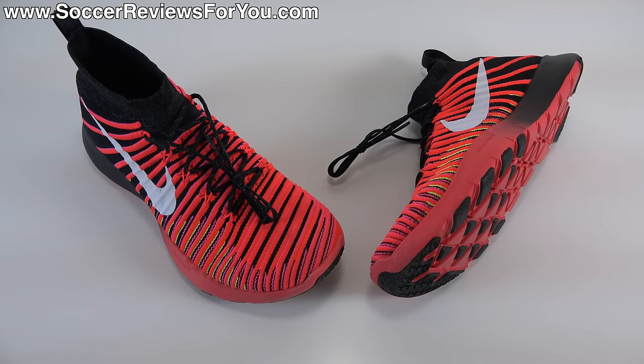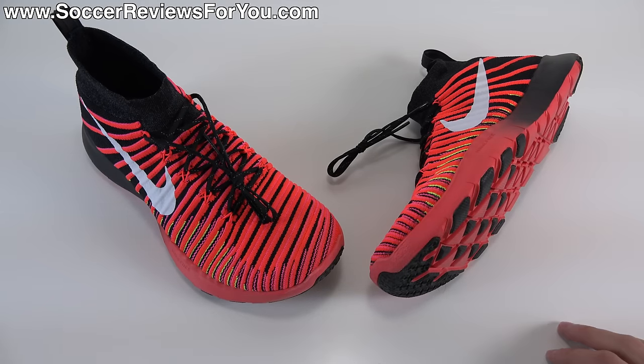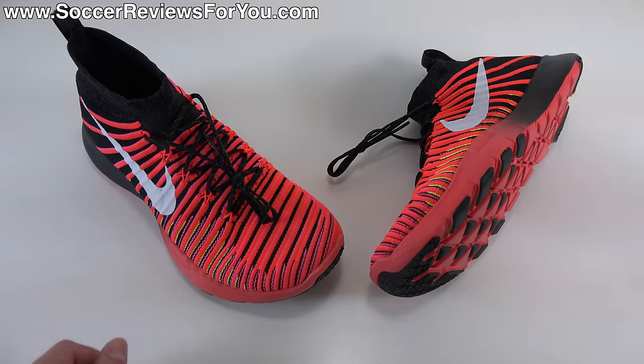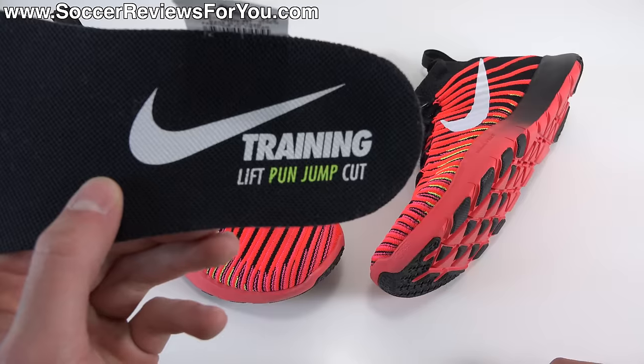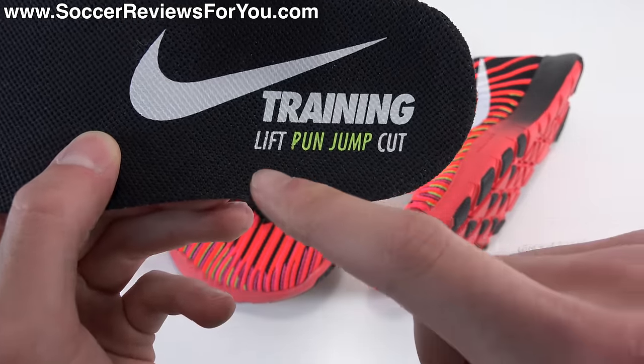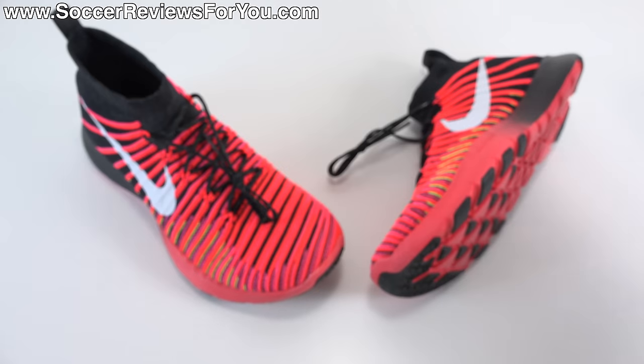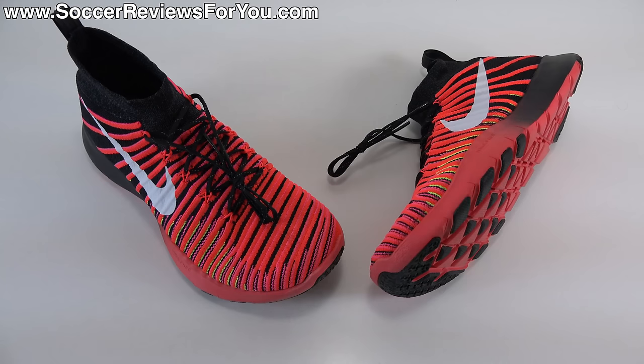Hey guys, Josh from SoccerReviews4U.com bringing you my review plus on-feet video of the brand new Nike Free Train Force Flyknit. This is a brand new all-around training model from Nike with a retail price of $150 US. As it says on the insole, these are made to lift, run, jump and cut — it now says 'pun' instead of 'run' because a little piece of the R wore off, but trust me it did at one point say run. So this is kind of your all-in-one training shoe.